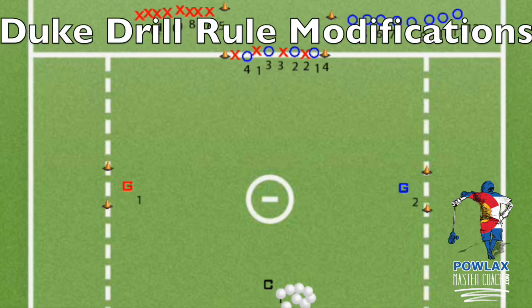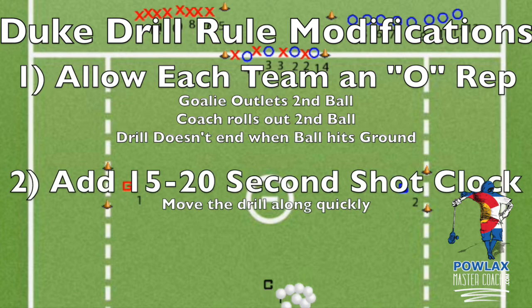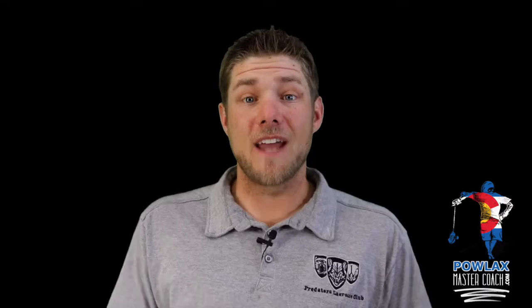You can modify these rules by allowing each team to have a possession every rep, whether by having the goalie outlet a second ball, the coach rolling in a second ball, or just not ending the drill when the ball hits the ground. If you do any of these, I recommend putting a 15 to 20 second timer on each rep to make sure players are getting through the drill quickly and that it isn't becoming stagnant. Now we're going to show you seven live clips to show you more about how the drill is run and focus on some teaching concepts we like to use.